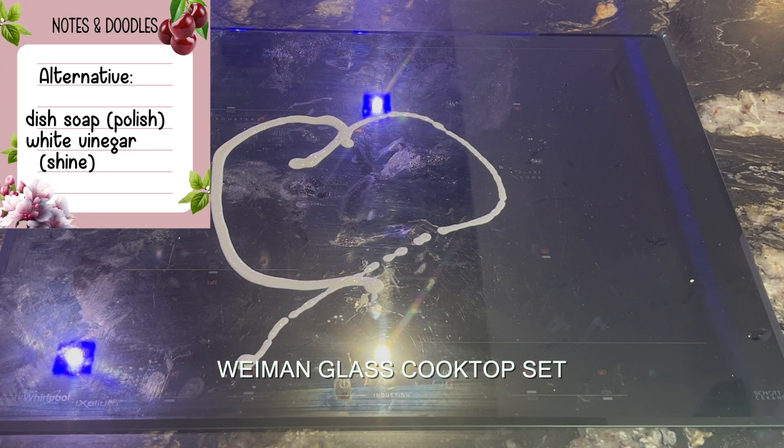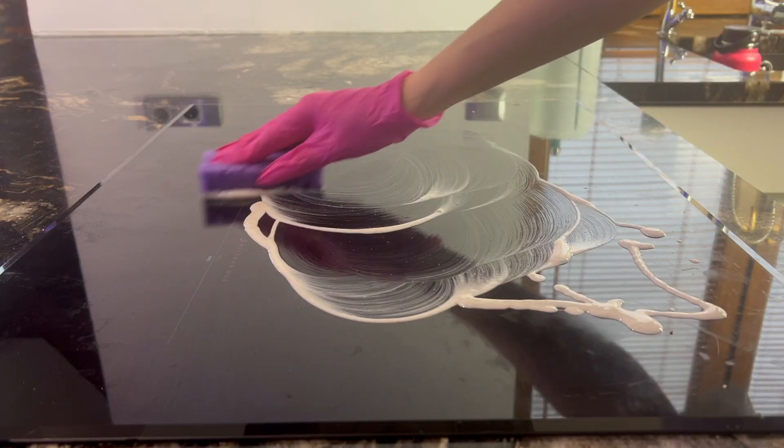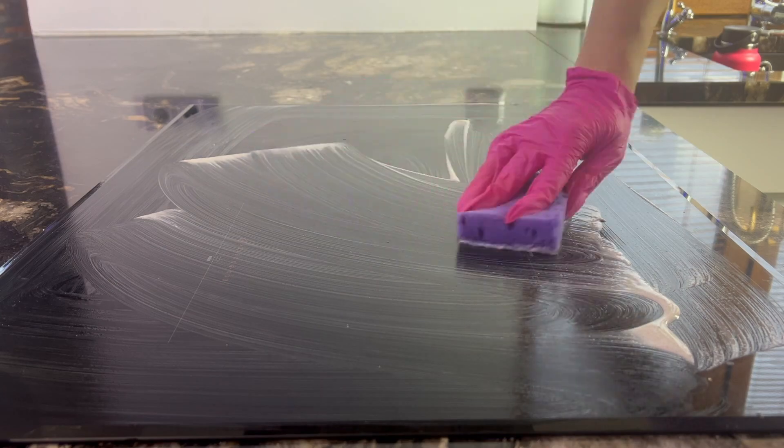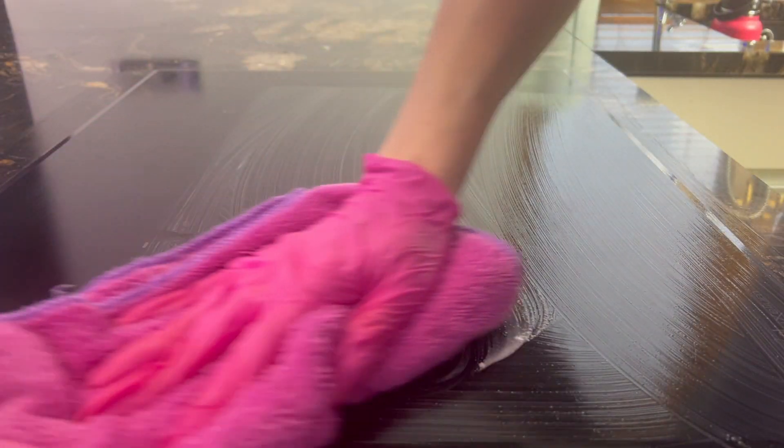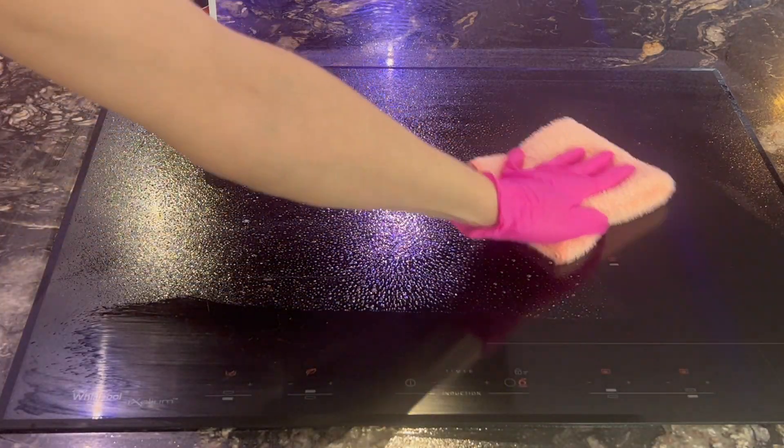Then I moved on to wiping down the glass cooktop — simple dish soap and vinegar work as well as a dedicated cooktop cleaner. If you have a gas stove, you can clean the grates by soaking them in vinegar for 30 minutes and then using a baking soda and dish soap paste to scrub down stubborn stains.